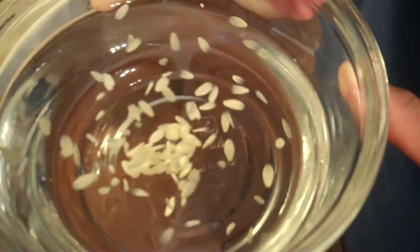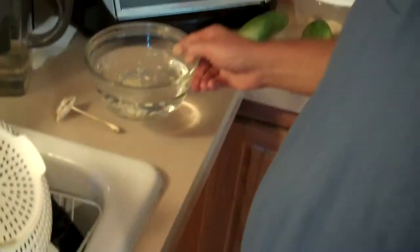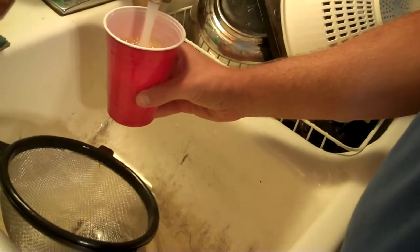In the meantime, we'll go ahead and take our tomato seeds. This is Kellogg's Breakfast — a big orange whopper there, with a nice little stem on there. We'll add a cup of water.